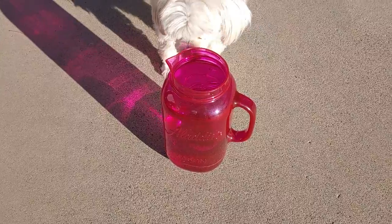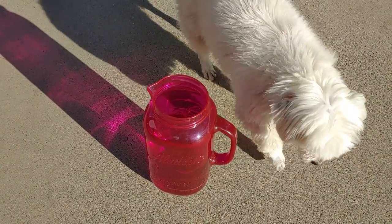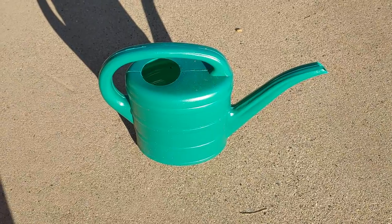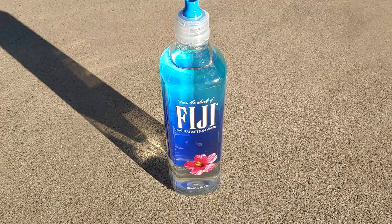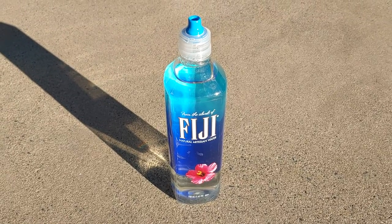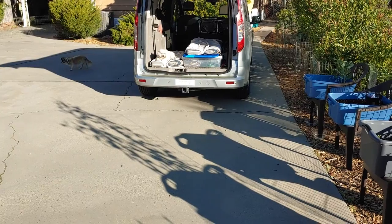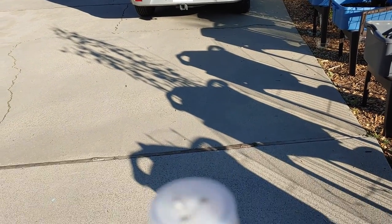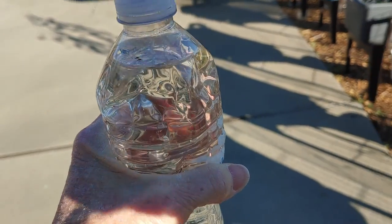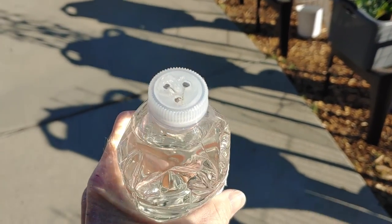I have this pretty pink pitcher. Kiki's checking it out. There's my little tiny pitcher. The Fiji bottle comes in handy sometimes, but my very favorite watering tool is just a plain old water bottle with three holes in it.